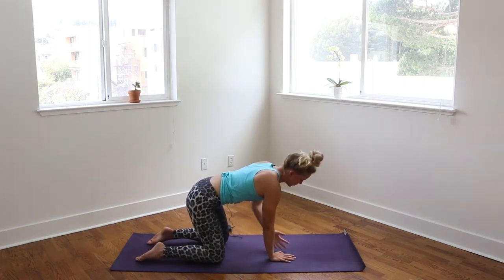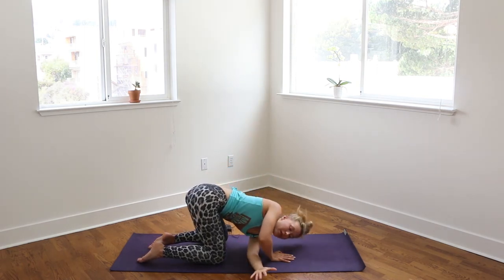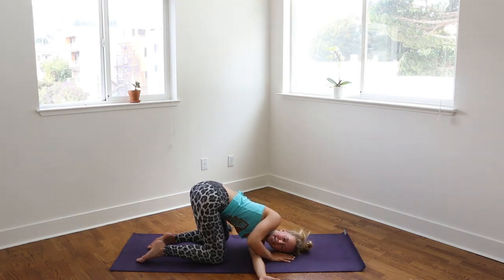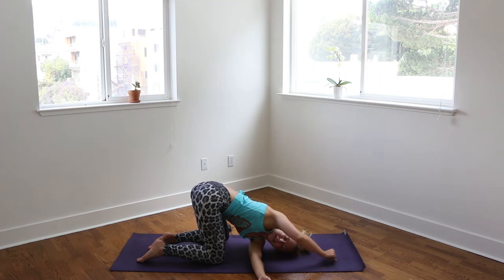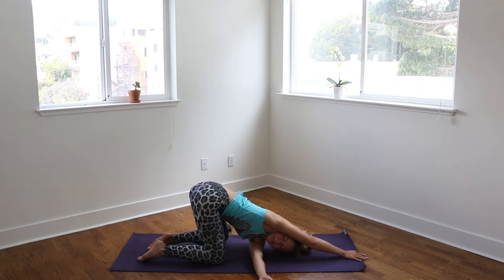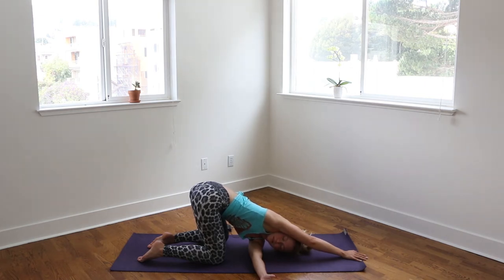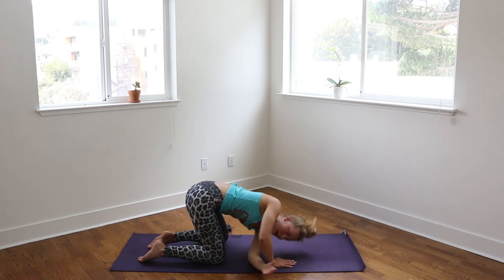We'll switch sides. Take the left arm out to the side, reaching it up to the sky, lengthening through the fingers. Then weaving that arm under the right arm, coming onto the left shoulder. Again, staying here if this feels good, or walking the right hand out in front of you, really lengthening it out. Again, take a deep breath, filling the lungs. A few more breaths, breathing so deep that you're expanding the lungs to press into the ribs, opening up the chest. And coming back to center, rising back up to all fours.